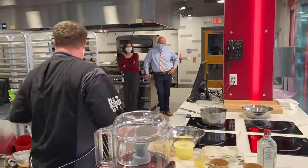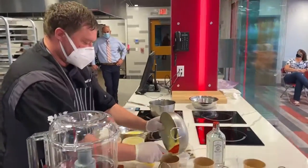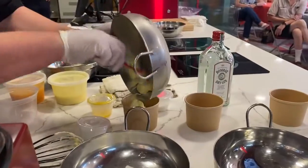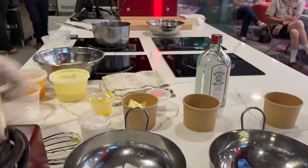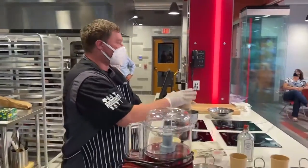Then we're going to take that extract and put it right into our cup and enjoy it.